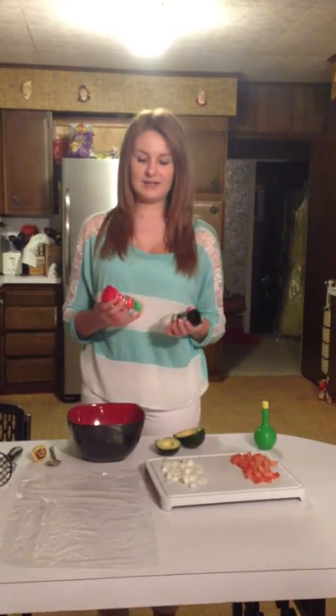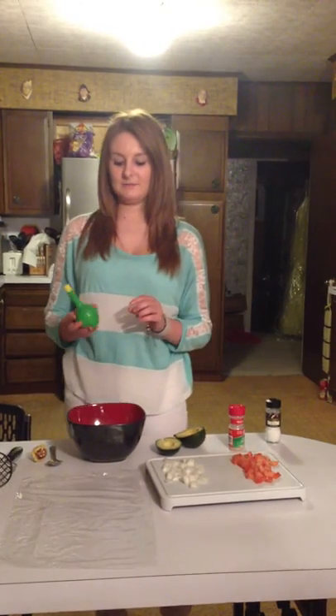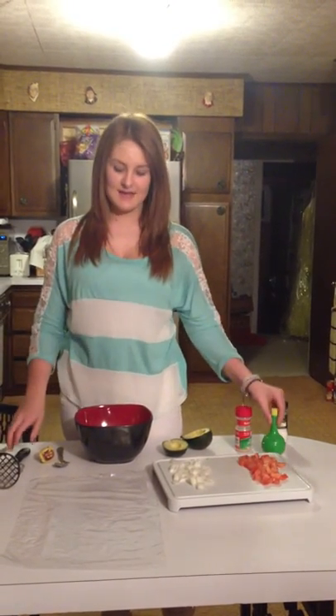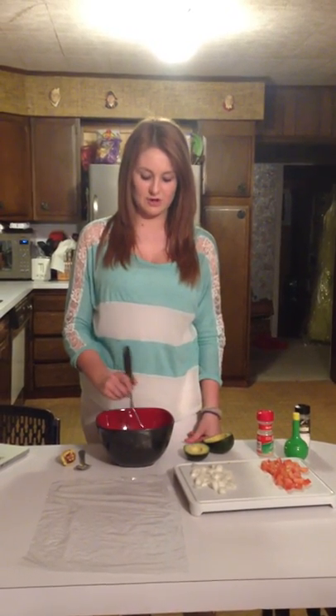Next, you need to add your ingredients, such as garlic powder and salt, into your bowl, and your lime juice. After all of that's in your bowl, you can mash it up with a potato masher, and it should just all mix in together.